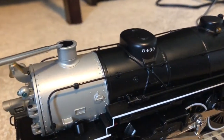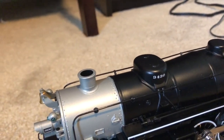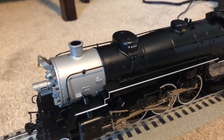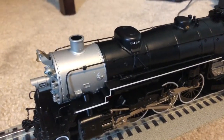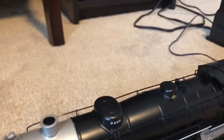On the top of the boiler we have your smokestack where you can pour some smoke fluid down. I personally don't really like the smoke fluid that much since it's not really smoke — it's kind of like a vapor which gets all over the tracks and makes them dirty.